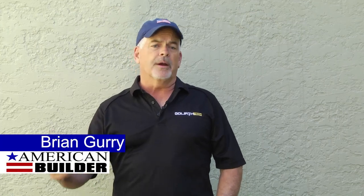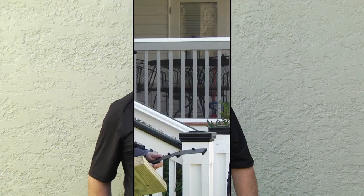Hey, Brian Gary, American Builder. We are putting a deck on today — not just any deck, this is a Kebony deck. My buddies at Kebony are actually coming down to help us put a deck on because they want to show me their new Step Clip. Step Clip, Kebony, and American Builder. Let's start decking.